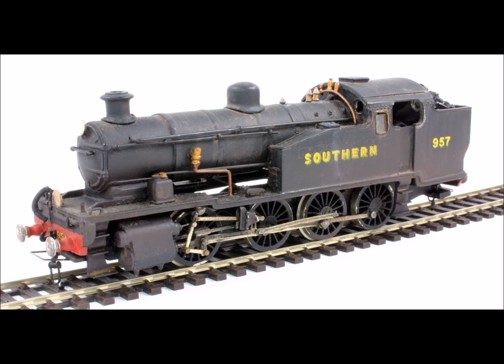Their original livery was black, with yellow numbering and 'Southern' on the tank sides. As the class were built at Brighton, the locomotives should logically have been allocated numbers in the B series, but they rather entered traffic as A950 through A957, reflecting their Ashford origins.